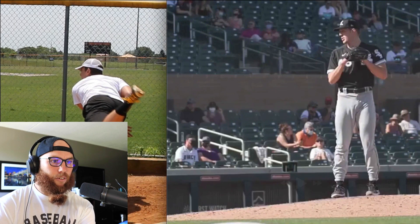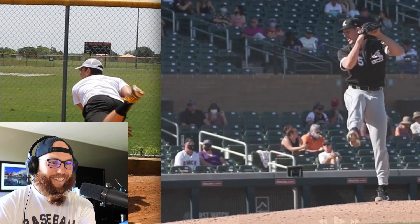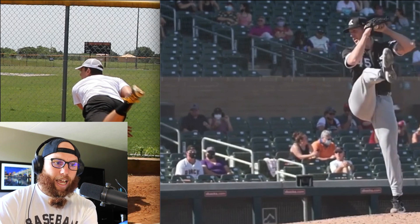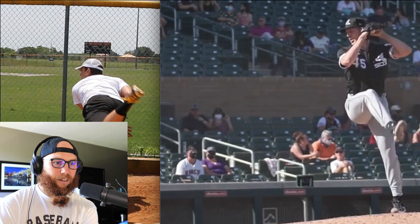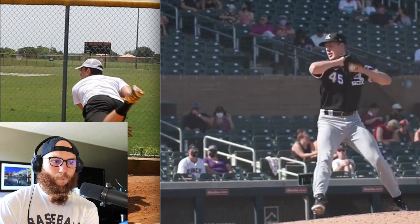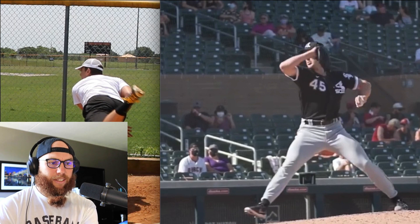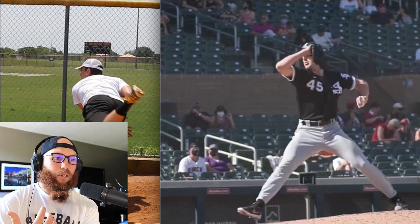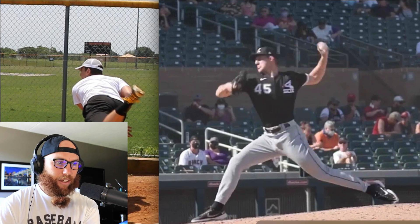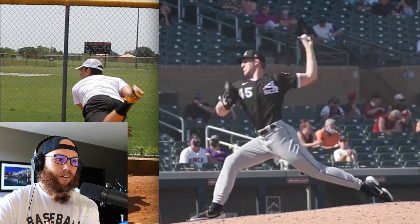Now let's break this down and showcase Garrett Crochet — if you haven't watched him, he's an absolute stud, just a specimen. He throws 100 from the left side. He doesn't have like a superior drive leg load — he gets a ton of forward momentum and acceleration into his drive — but what he's able to do within his hand path and front side arm action is keep a neutral trunk throughout the entirety of his drive phase. The timing of his sequencing at full anchor point is just exceptional.